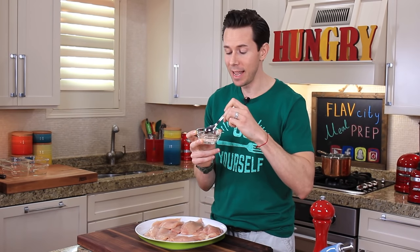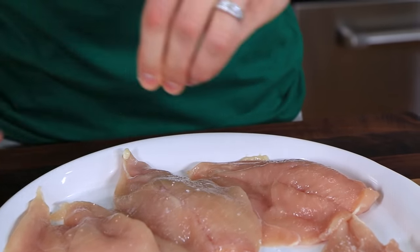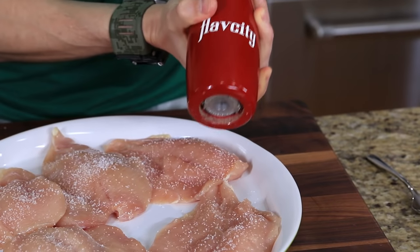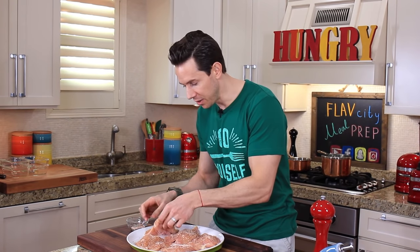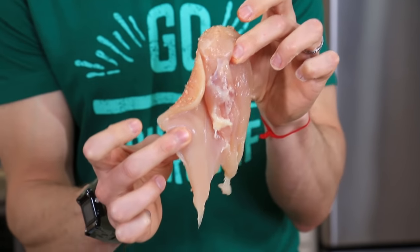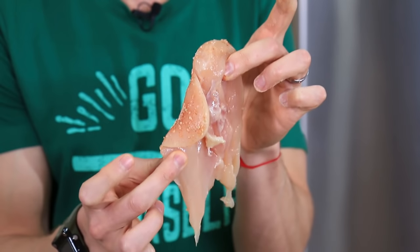When this chicken hits the hot pan later on, it's going to make an amazing crust — you just can't get that with a wet marinade. Season the chicken breast with salt, a couple cracks of pepper, then be generous and douse it with the spice rub. When I flip the chicken over, you can see how being butterflied makes it so much thinner with much more surface area. Ask your butcher nicely and they will do this for you — it'll save you a lot of time.